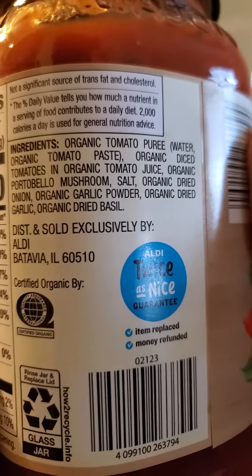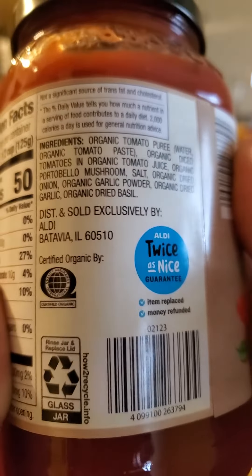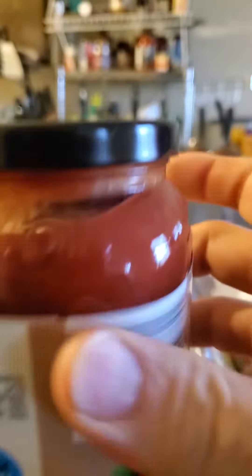And here are the ingredients. Pretty natural, but way too much salt. All right, so let's go ahead and give it a try.